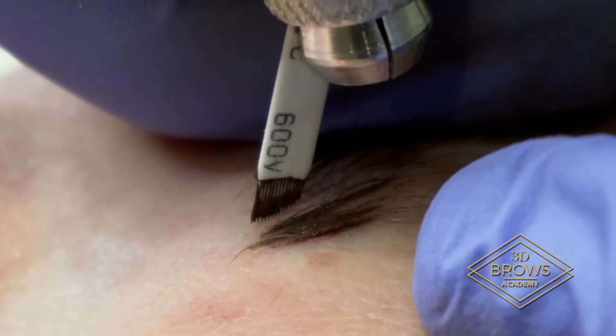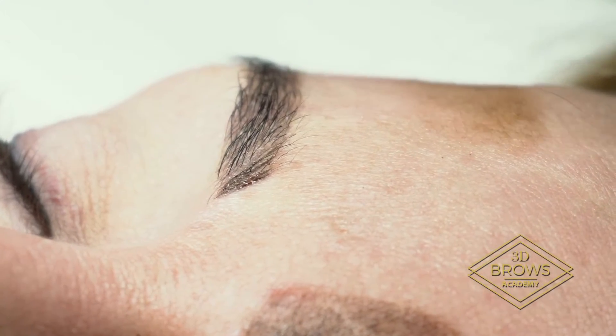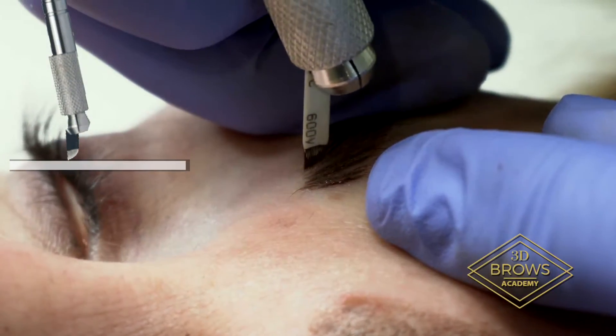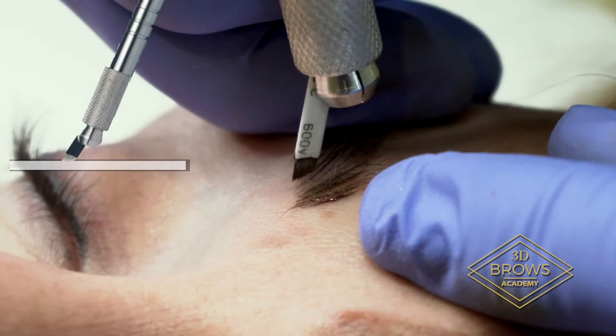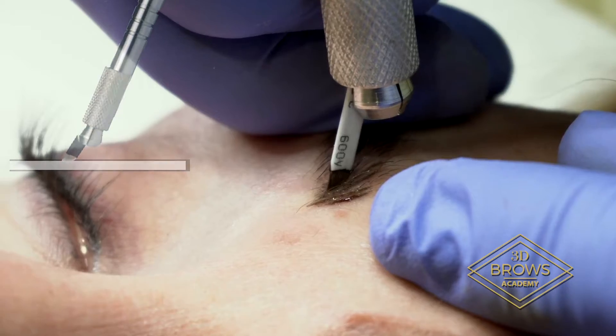Keep it at a 90-degree angle. Notice on my pull, I'm never going on my tip, never on the butt. I'm keeping it nice and flat. That's how you're going to get your heel strokes to stay crisp.